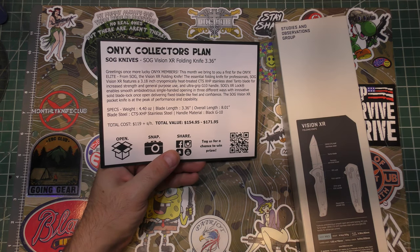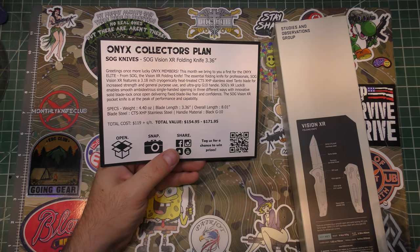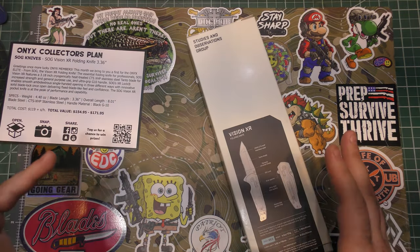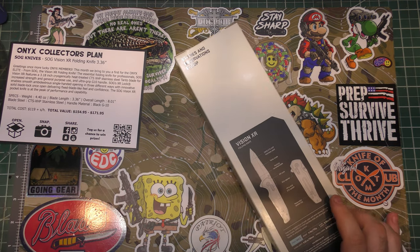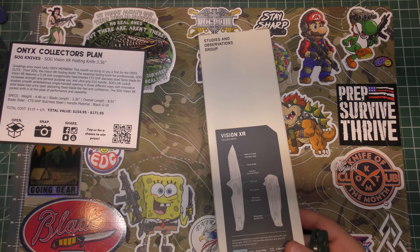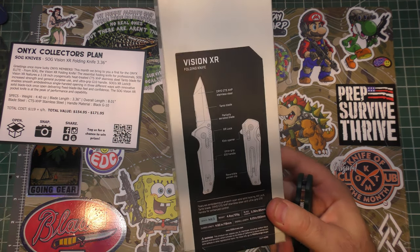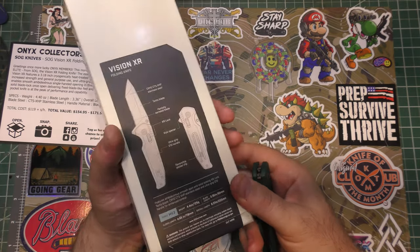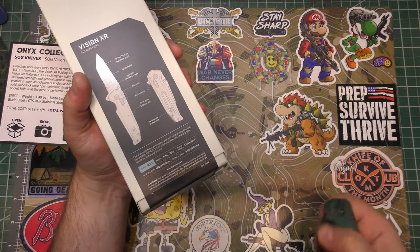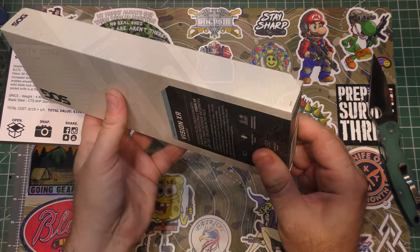They don't just say SOG's MSRP is such and such — they tell you what you're actually going to find it for. You may find it somewhere for less than the MAP price — the Minimum Acceptable Pricing — but anybody selling it below that is not following the correct dealer-distributor rules. Anyway, I'm hit or miss when it comes to SOG. I think a lot of what SOG makes is overpriced, but they do put out some pretty good quality pieces.